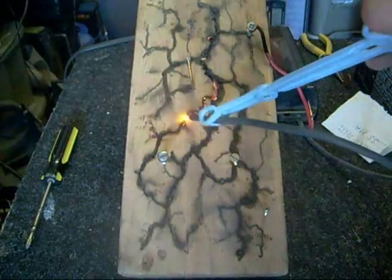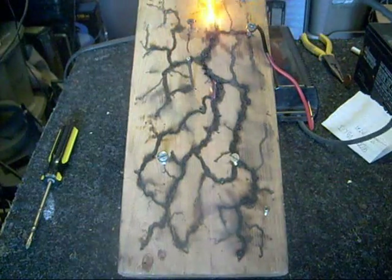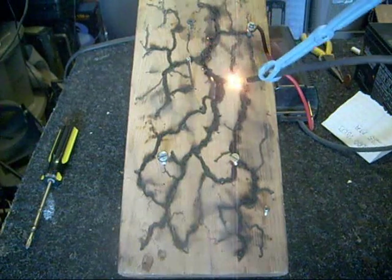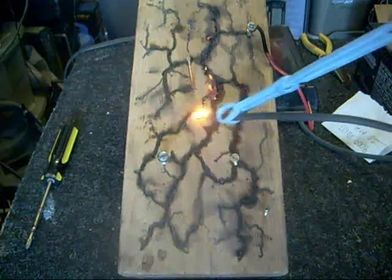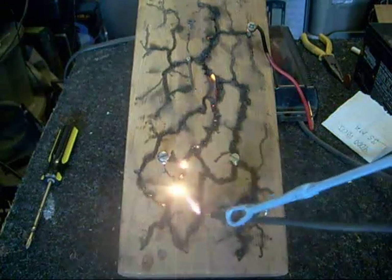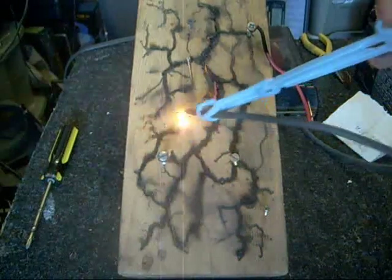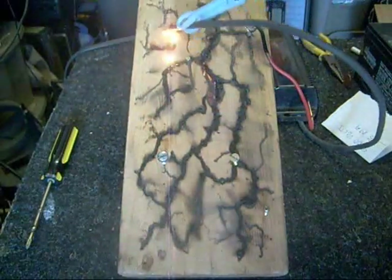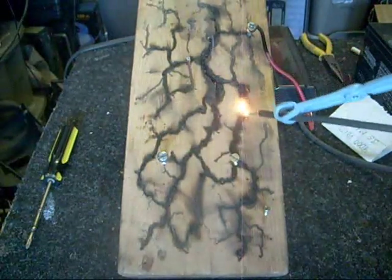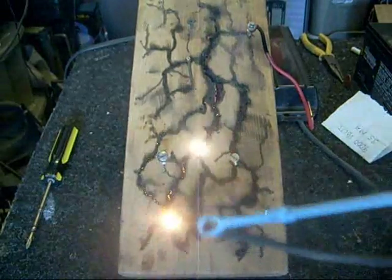If it were high voltage alone with no current, it wouldn't hurt you. If it were high current with low voltage, it wouldn't hurt you either. In fact, I can take my hand and put it right across the car battery terminals, and if I'm lucky I might feel a little bit of something — but a lot of times you don't feel anything at all, depending on how moist your fingers are. It's interesting how that works — it kind of shows you the difference between voltage and current.